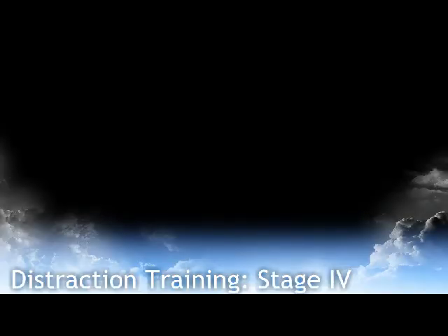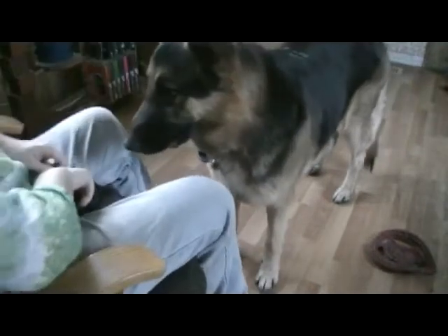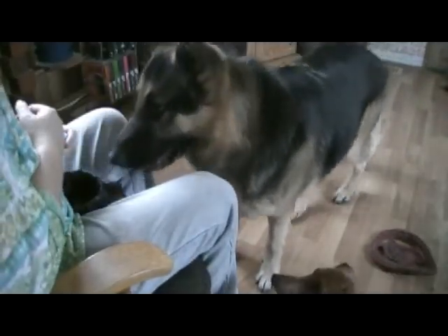Distraction Training Stage 4: Focus. A dog that cannot focus cannot listen. A dog that is not looking at you is not listening.